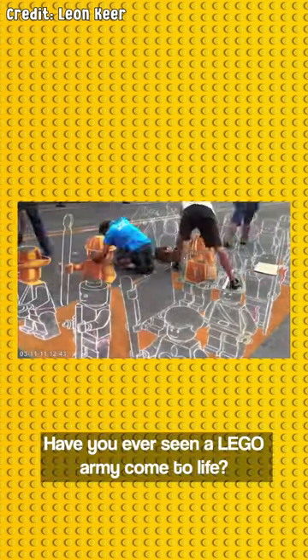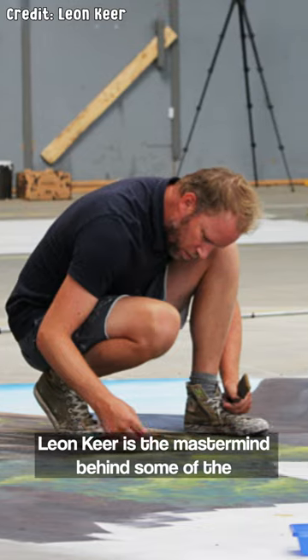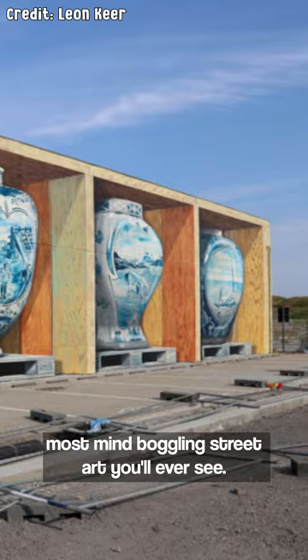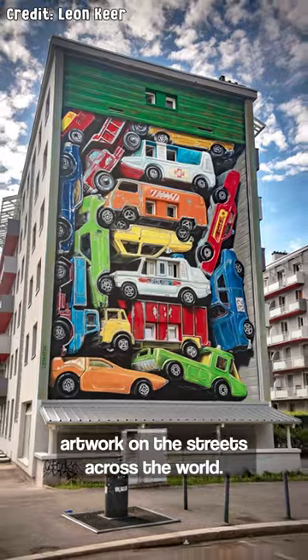Have you ever seen a LEGO army come to life? Well, Leon Kier did just that. Kind of. Leon Kier is the mastermind behind some of the most mind-boggling street art you'll ever see. He is a Dutch pop surrealist artist, and he's created artwork on the streets across the world.